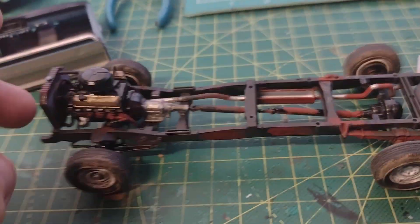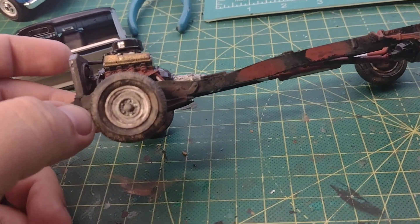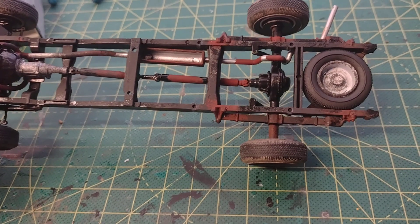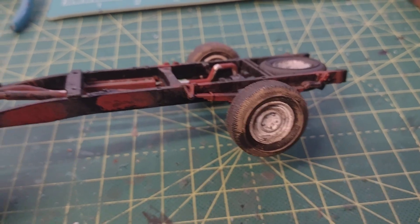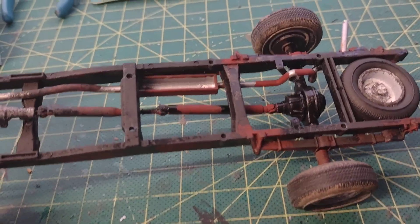Here's the chassis — that's where I started with my weathering. You can see I got the tires dirty, and the wheels. There's the spare — I got the spare done yesterday, dropped it in. You can see the rust build-up on the frame there and on the springs.